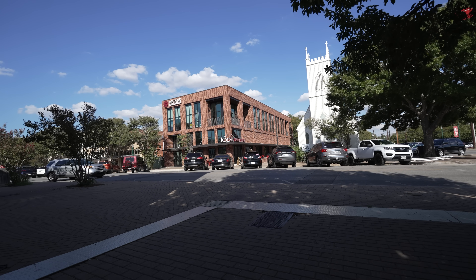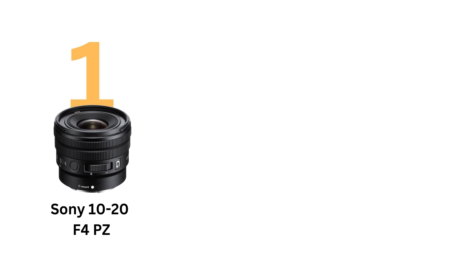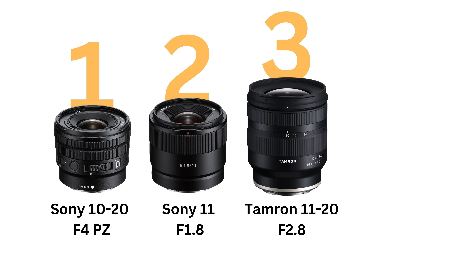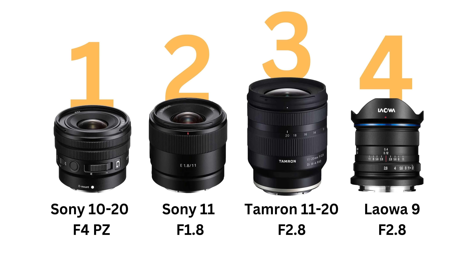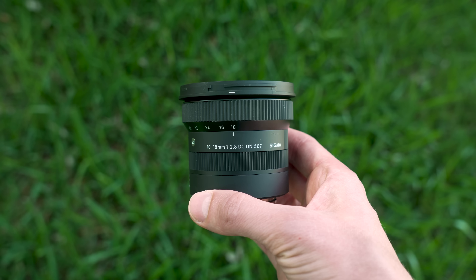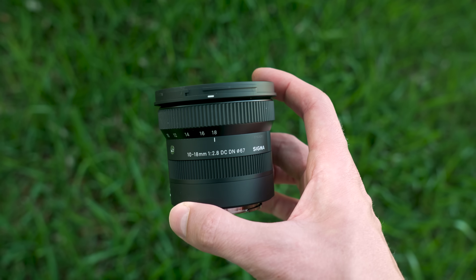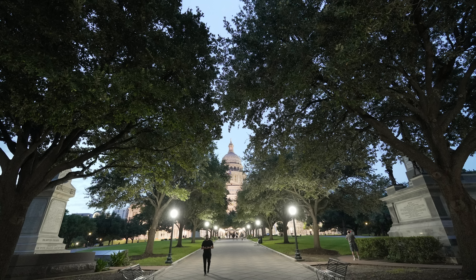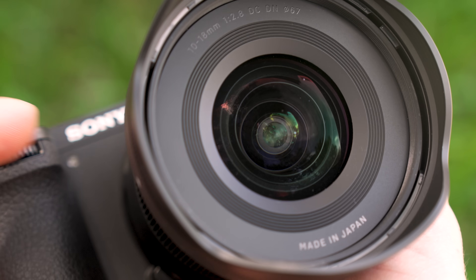Just look at the difference in field of view with active stabilization off and on at 10mm. Nowadays, you have about five great options for ultra-wide lenses on APS-C. Number one: the Sony 10-20PZ — it's f4, but otherwise excellent. Number two: the Sony 11mm, probably my favorite Sony lens release in the last five years, but it's a prime and does distort people if you get too close. Number three: the Tamron 11-20 f2.8 — also great, but bigger and the build feels a little cheaper. Number four: the Laowa 9mm f2.8 0D — excellent, but all manual. Number five: this new 10-18, which Sigma claims is the smallest ultra-wide f2.8 zoom available for APS-C. Beyond the size, the performance is excellent — slightly wider field of view than the Tamron or Tokina 11-18mm, excellent autofocus.